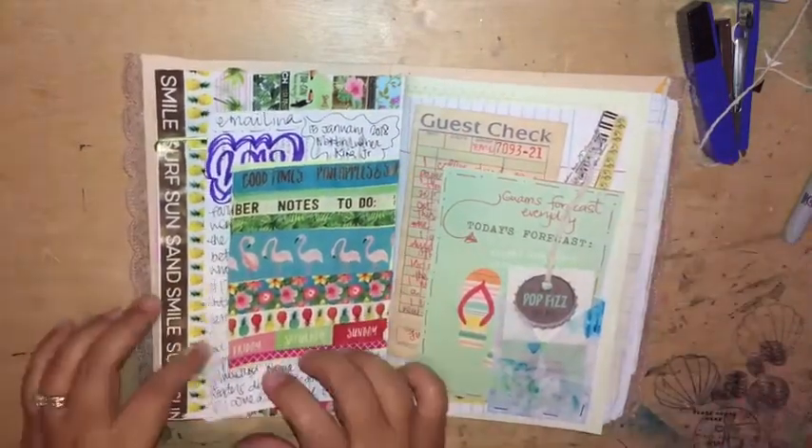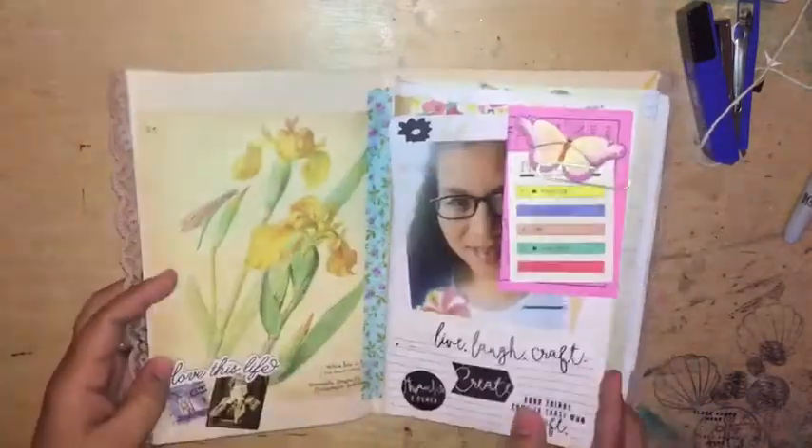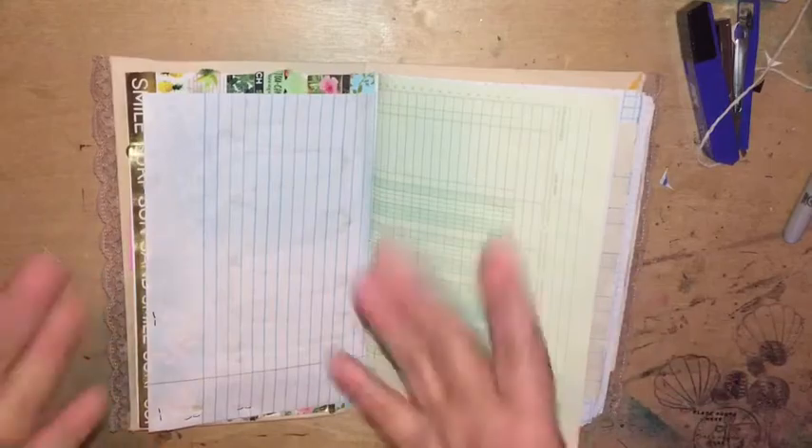And there you go. That's a little bit of how I use a junk journal. So we'll see what comes next. Thanks for watching. Bye!